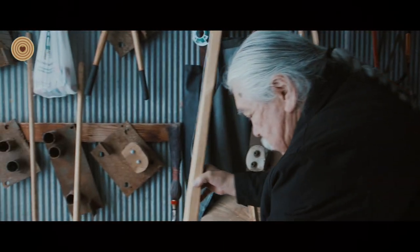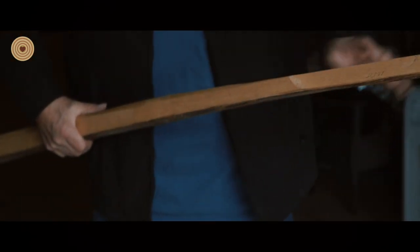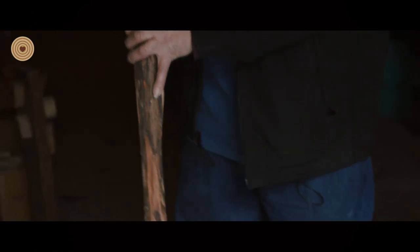Looks like this. This is already cut. This is the bottom of the tree where you make the shape — the trapezoid shape. This is where it's going to bend. It's the bottom of the tree. You don't do the top.